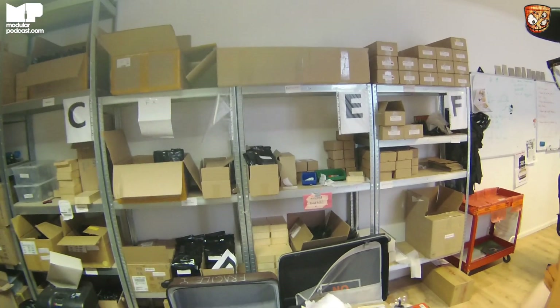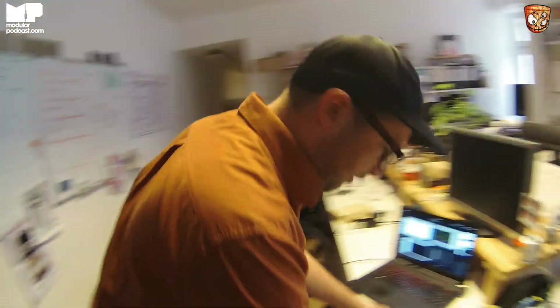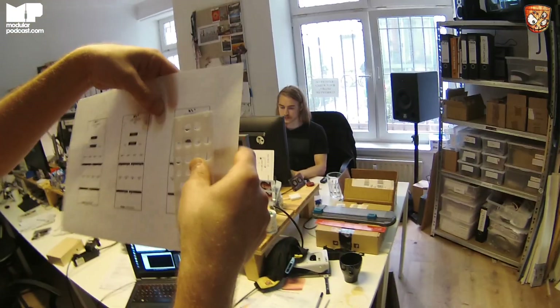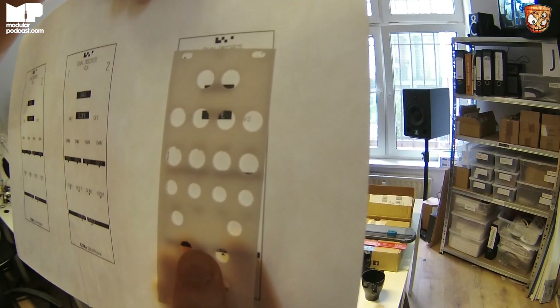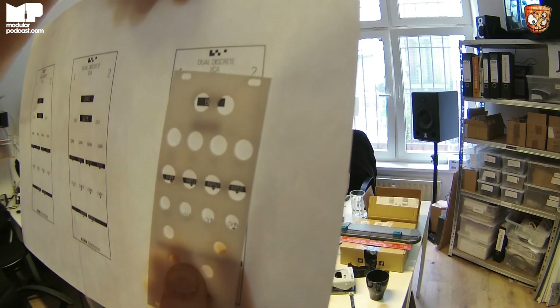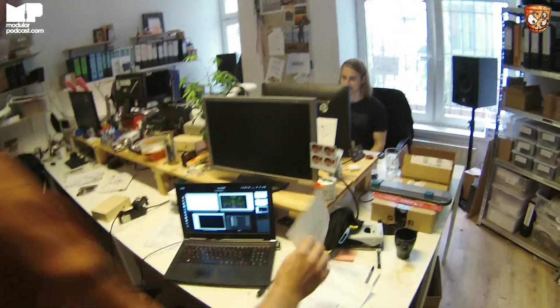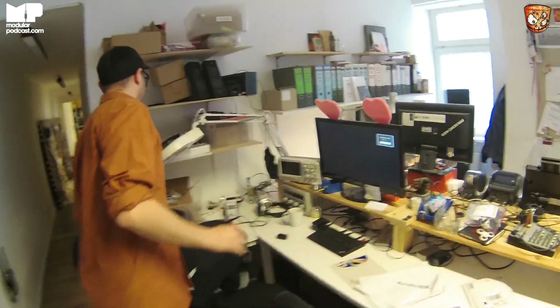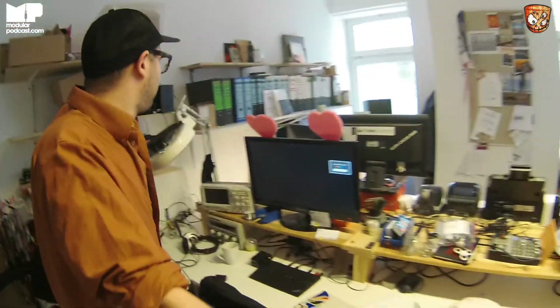Christian and I started the company in 2011. He got these stickers for a module that we're working on — just a very sneak peek. People can start to try and guess what this is. I made sure all the other prototypes are gone — these modular users, they're eagle-eyed. They probably know all our secrets already by just looking at that one photo.